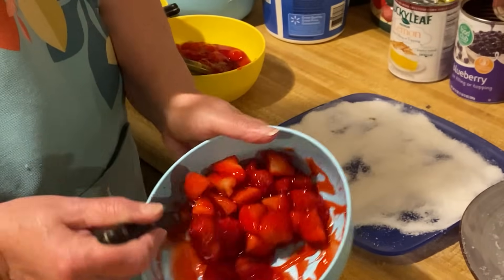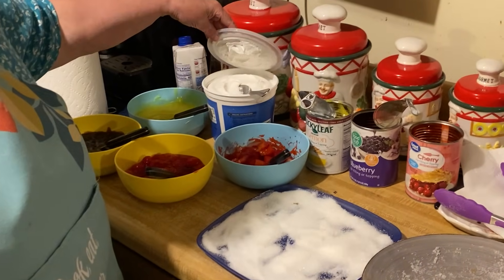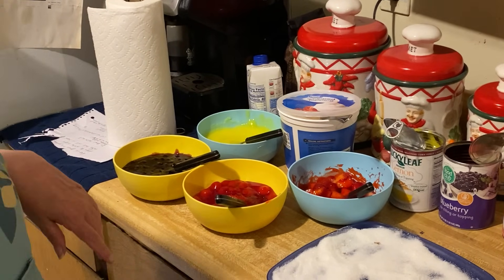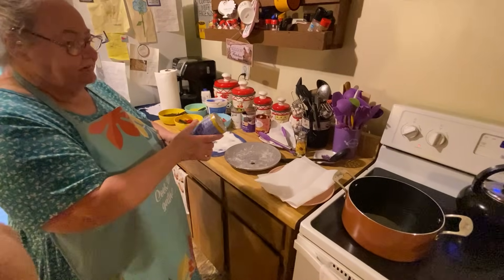I thought I had strawberry but I didn't, so I just cut my strawberries up and put a glaze in it because I love strawberries. And then this is what you put on top of it. I put them all in here so we can put them in containers if we don't use them all and save them for later. This is all you do — simple, easy recipe.